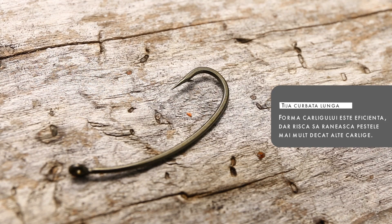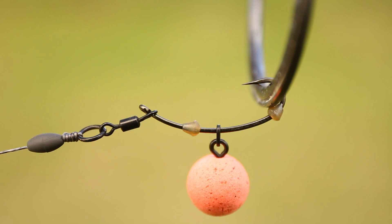Cârligele cu tige curbată lungă folosite inițial la montura 360 de grade sunt însă interzise pe multe lacuri. Se consideră că au o tendință de a croșeta gura peștelui, în primul rând a peștilor mici, care se zbat mai mult în timpul drill-ului.